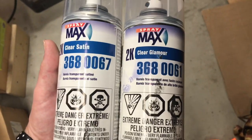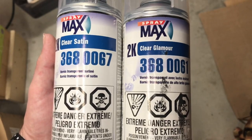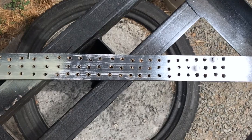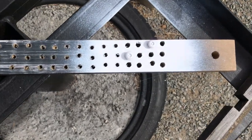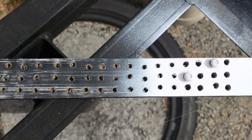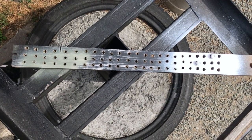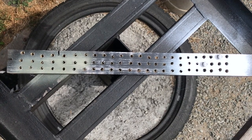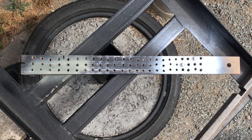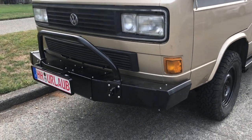I didn't realize the mismatch until I put that first coat of glamour on and went, 'Oh well, that looks shiny.' I made this little jig for painting screws years ago and went ahead and painted the two stainless screws for the front of the license plate so it matched. I had to write 'do not cut' on the back of this because it's my third or fourth one — I keep making them and then chopping them up. This one has survived about five years.